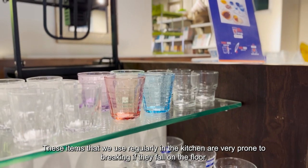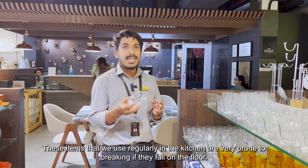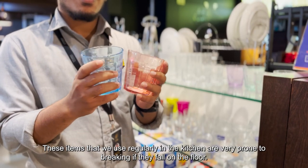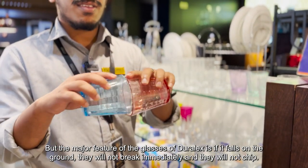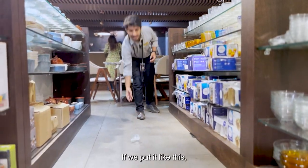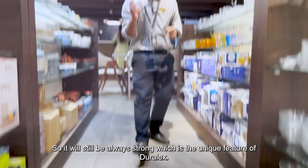It is the best way to use it in the kitchen. It is a strong one.